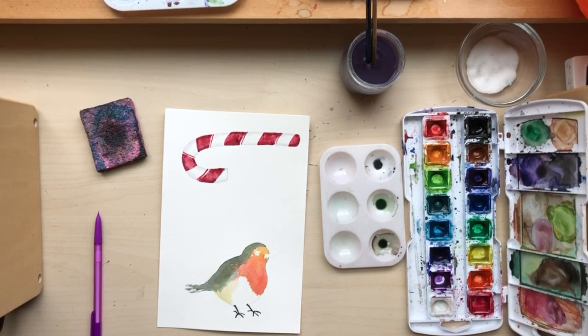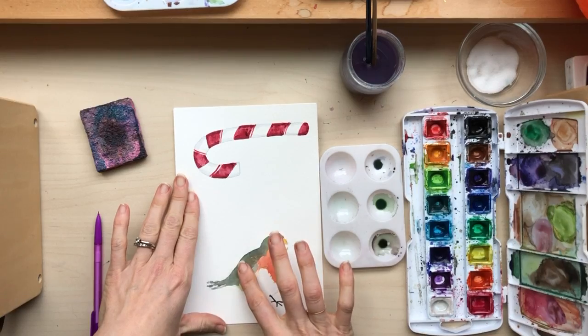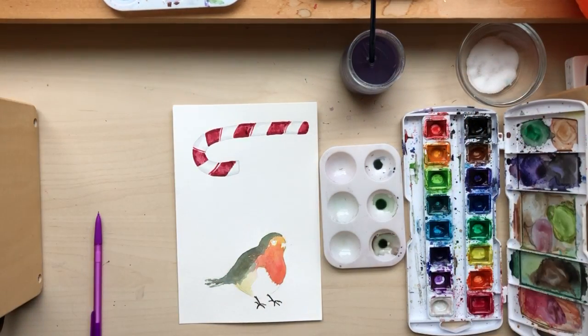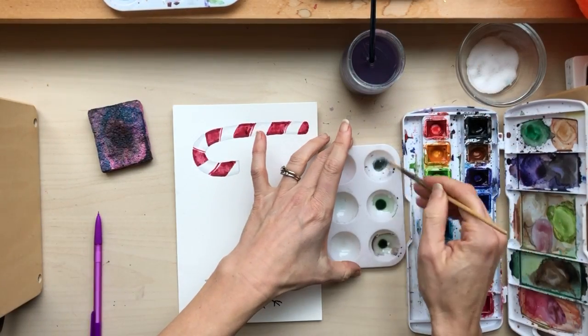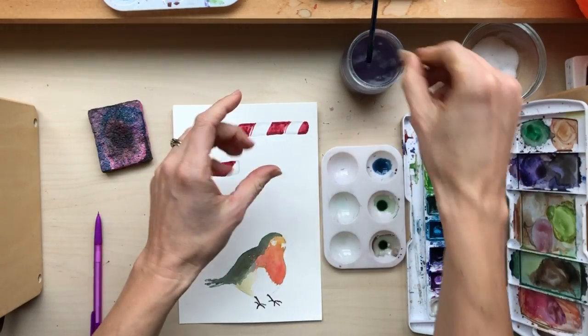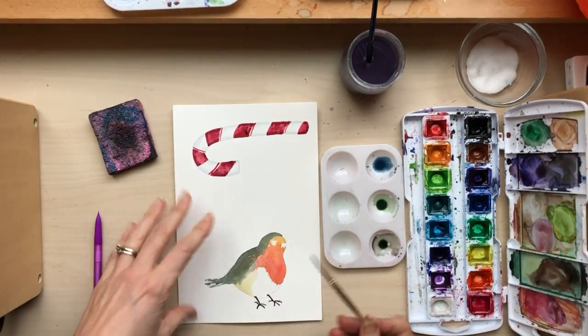It's been about 15 minutes and when I touch the bird it feels pretty dry, so I'm gonna move on. What I wanted to do was add this layer of this bluish-black to it. So I'm gonna try that now.